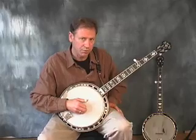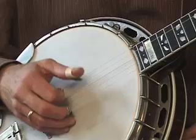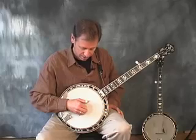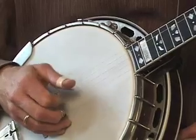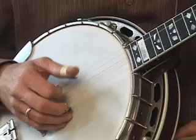One of the places people get the most stuck on the banjo is getting their thumb up to the fifth string. They end up leaving it down by the third string when other fingers play, and when it's time to play they have to jump. The trick is to lift it up right away, and then make sure the other fingers are also ready.